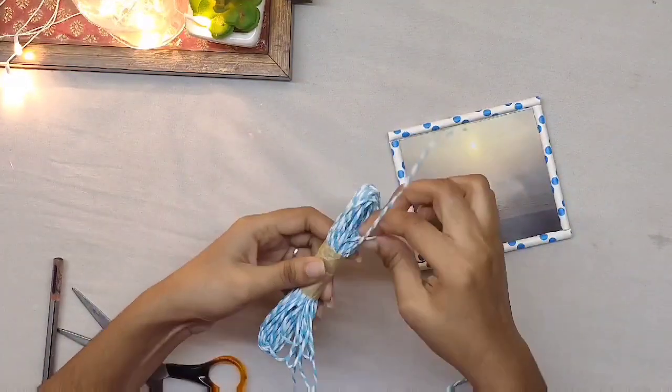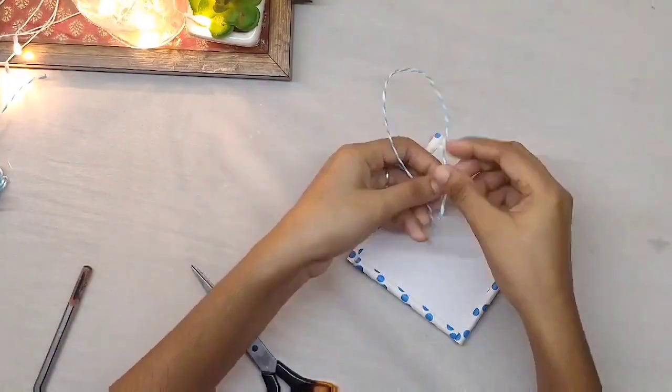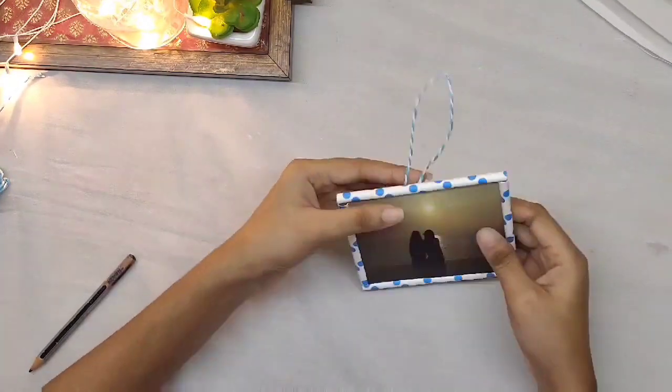I am going to use paper and jute for the hand game. That's it for the video — I hope it is useful to you. Please make sure you subscribe before leaving, join the family and stay tuned for more such videos.